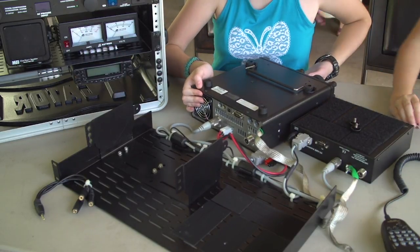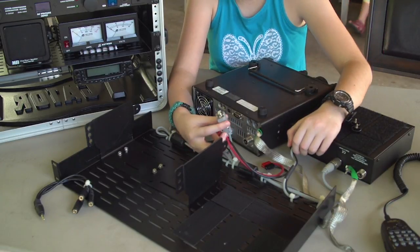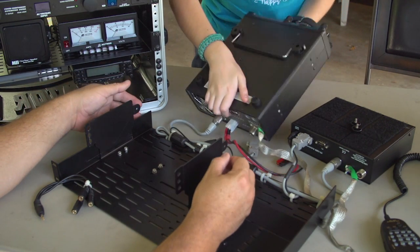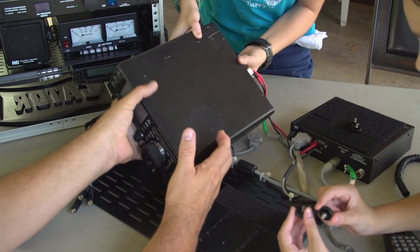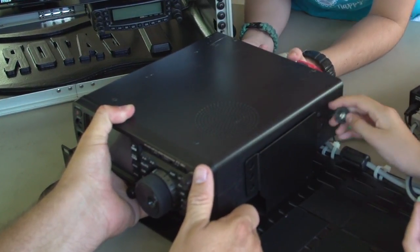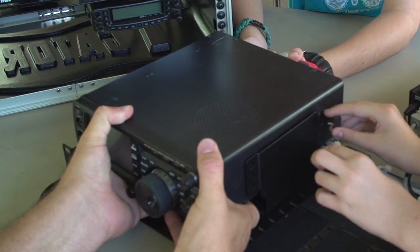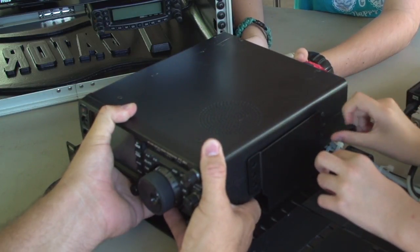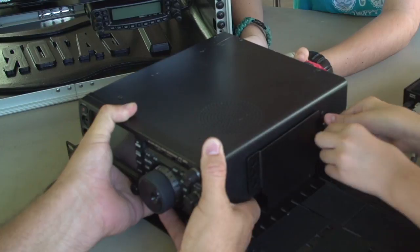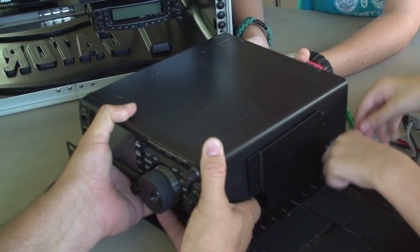We are now going to put in the radio. We disconnected the data connector from the radio so that when we put it in, it won't accidentally get broken. We need to line it up just right and screw them in without scratching it. On the top of the radio, something happened as we were putting it in — it scraped the top against the bolts where we put the speakers on. They were a tiny bit long, so they scratched it because we weren't being careful enough. We didn't know about it at the time.